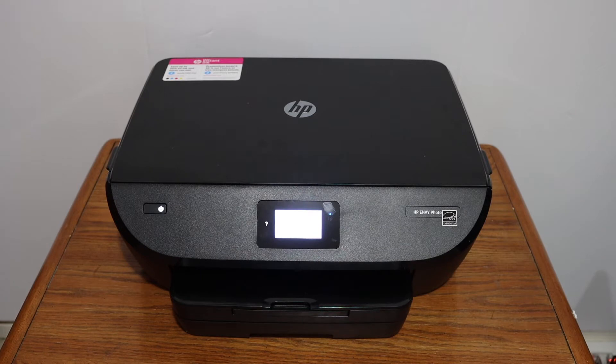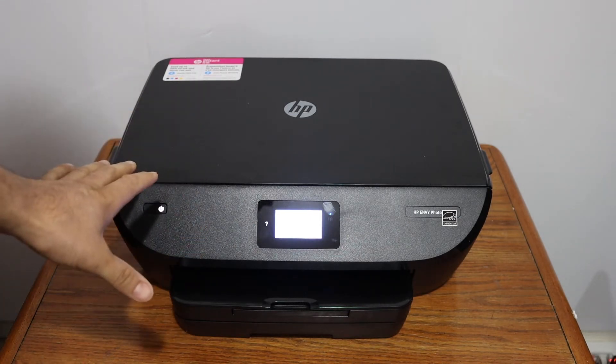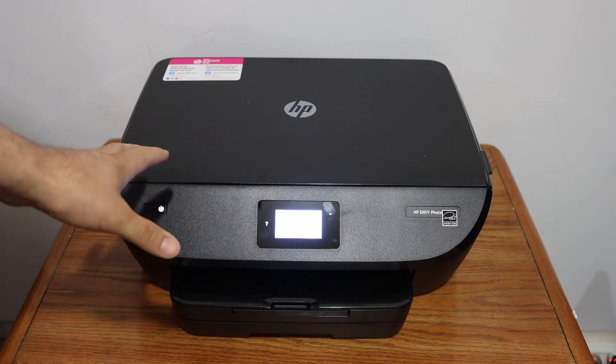Today's video is about the HP ENVY Photo 6200 series printer. I'm going to show you how to do the Wi-Fi setup, so we are going to connect this printer with the Wi-Fi network of your home or office.